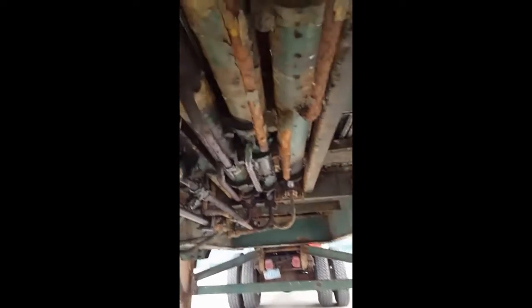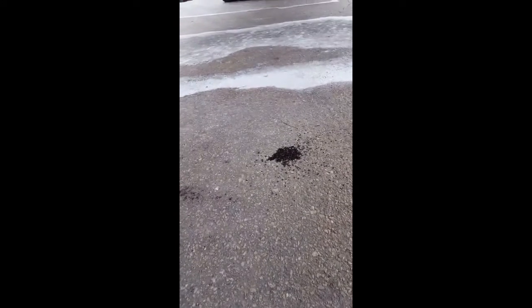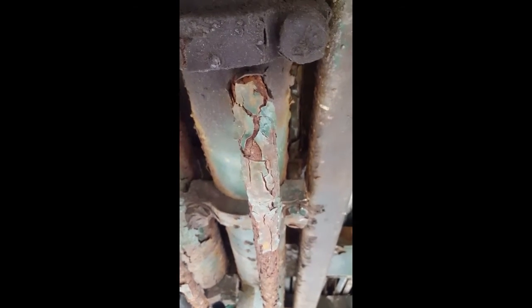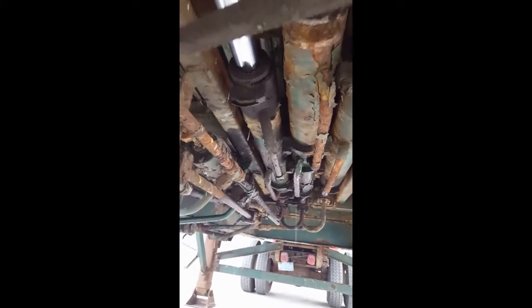Today I'm going to be taking apart pistons in the Keith walking floor. As you can see, I blew out the casing — it's destroyed because all the pipes are rotted underneath here, and those are welded so you can't just replace them. So we're gonna put a set of pistons in this thing. I've never done a set before but I have a good working knowledge of this trailer, so we'll take care of it bit by bit.